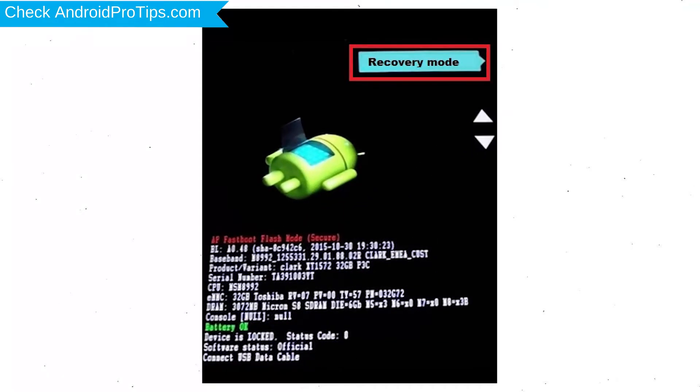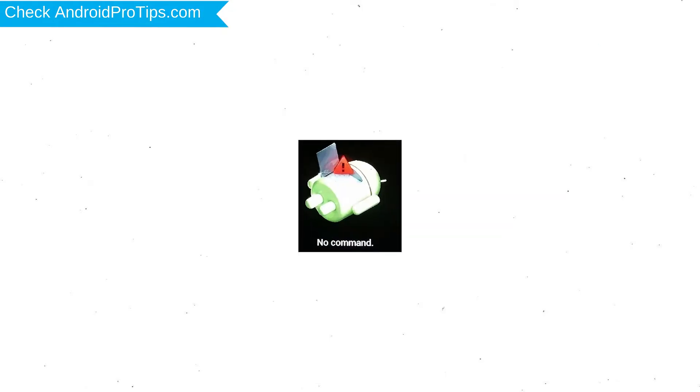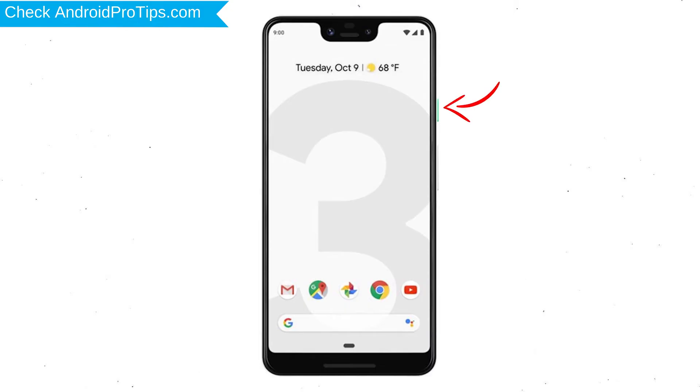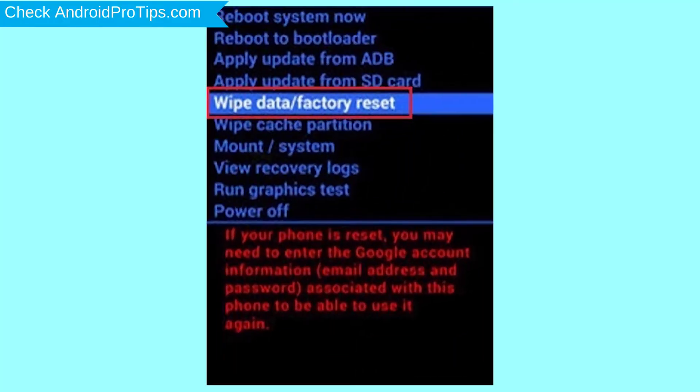Next, select the recovery mode option by using volume buttons and power button to confirm. Afterward, you will see Android! Then while holding down the power button, press and release the volume up button. Choose the option to wipe data and factory reset, with volume buttons to select and power button to accept.